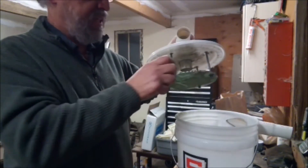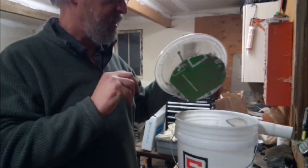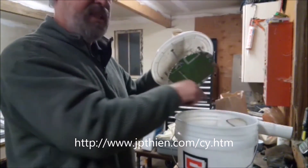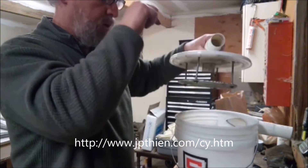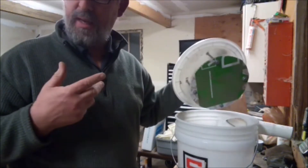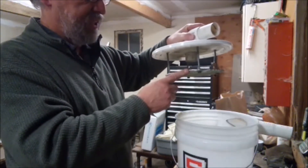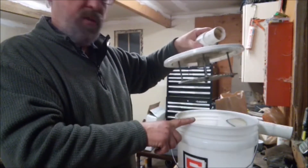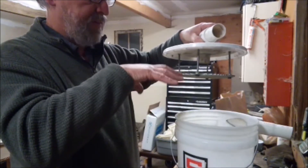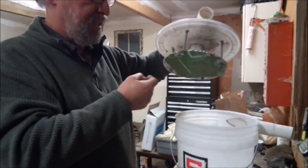This baffle is cut slightly smaller than the bucket. Philip Thien's dimensions are an inch and a quarter gap, but I'm pretty sure from his website that was defined by the size of his intake pipe — he wanted to make sure whatever he sucked in could fall to the bottom. Since the vast majority of what I'm sucking is dust and fairly light stuff, I cut this actually an inch smaller than the bucket so I would have the least turbulent air possible underneath the baffle.